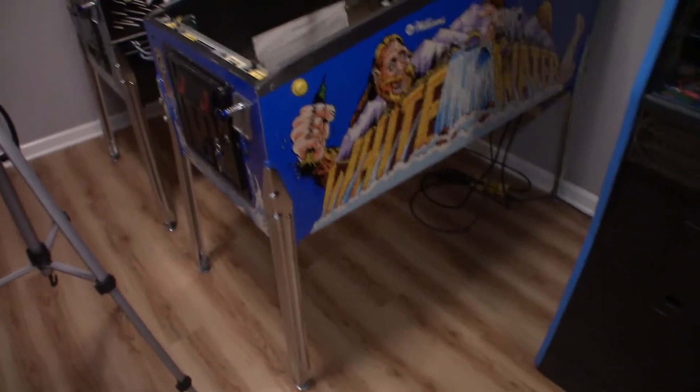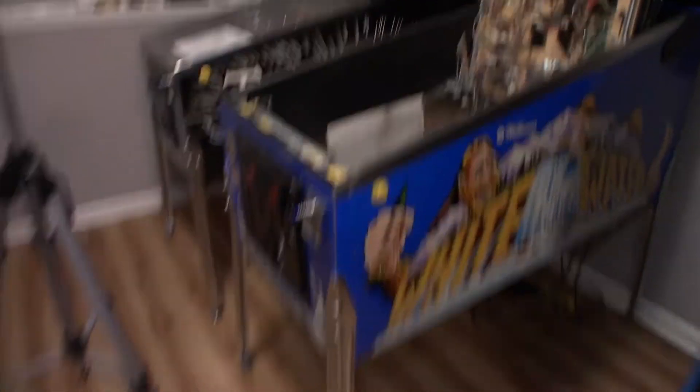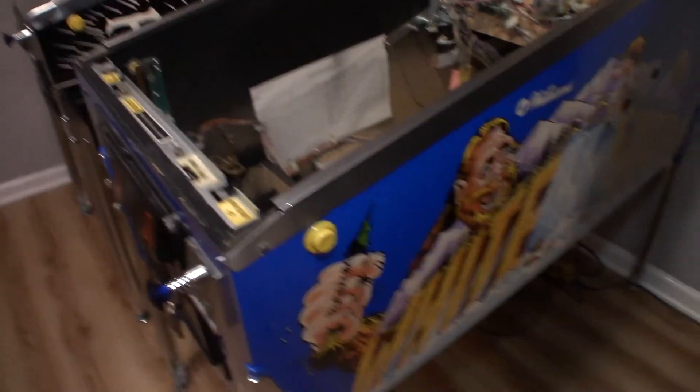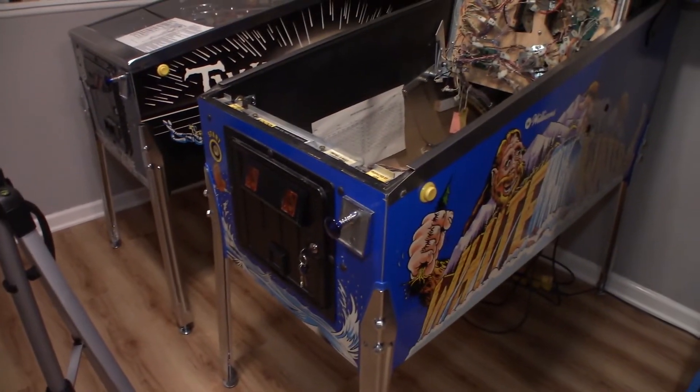We're going to start with taking the ramps and the upper playfield off and we'll pretty much go from there. I already showed it in the last video, but I already put cabinet protectors, new legs, new bolts, levelers. I put new yellow buttons on because I didn't like the look of the red, and a new shooter rod. So we've already done all that — that's our basic stuff.